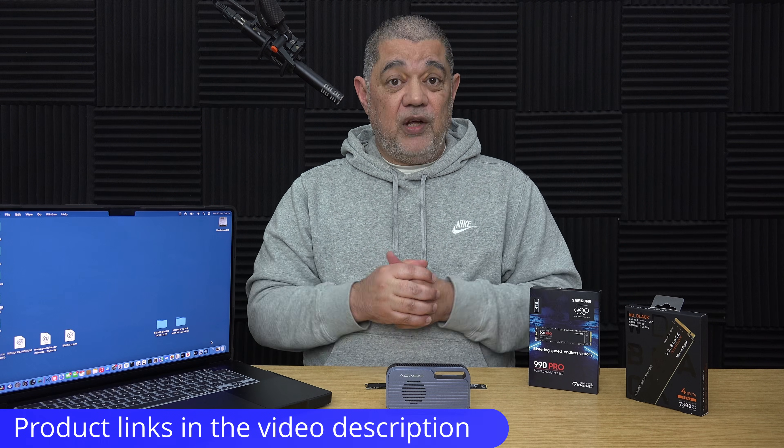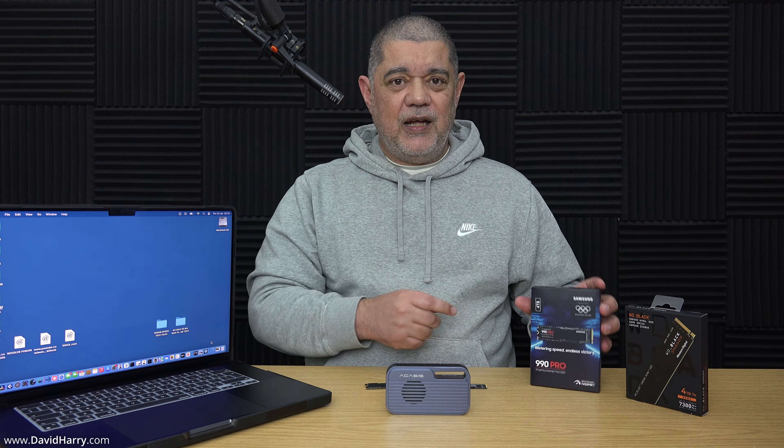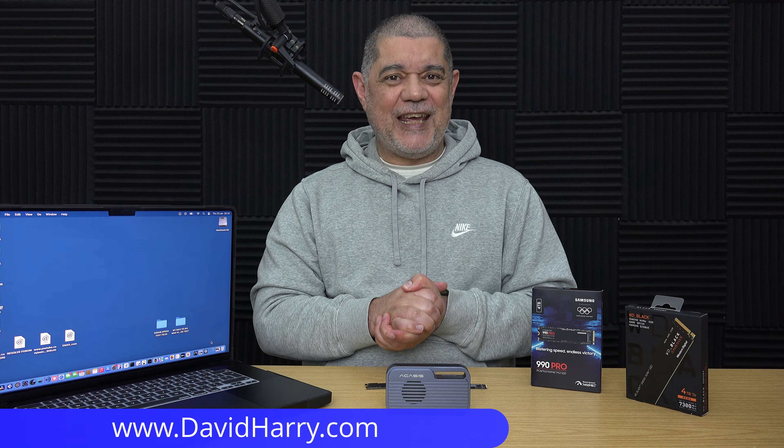I used a very fast 80 gigabits per second enclosure here specifically to show these results when both SSDs could operate much faster than they normally would with a Thunderbolt 4 enclosure. There will be links in the video description to everything used. However, I would strongly not recommend the Samsung 990 Pro for these types of drives — you'll run into problems with heat build-up, thermal throttling, and in the long run it just isn't as fast as the Western Digital on write speeds. Anyway, I'm David Harry — thank you very much for watching. Take care and goodbye.